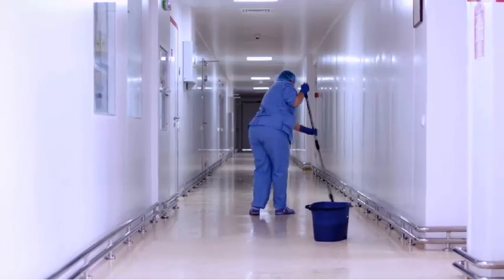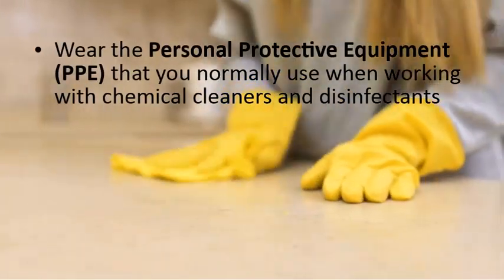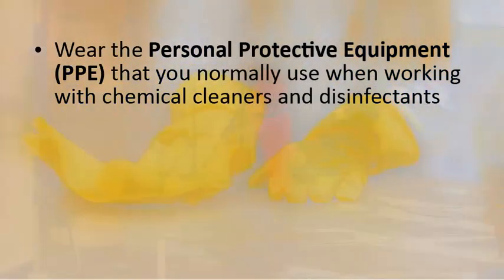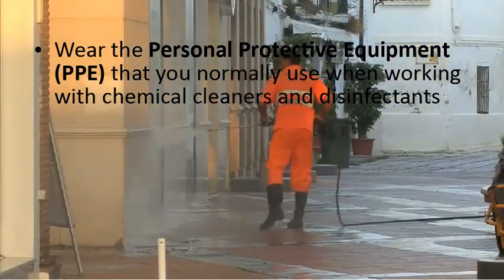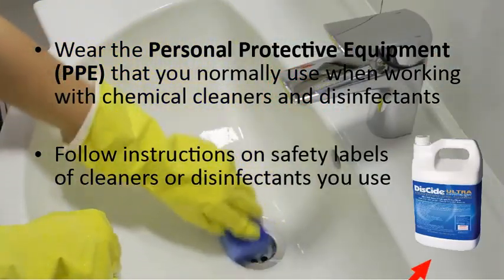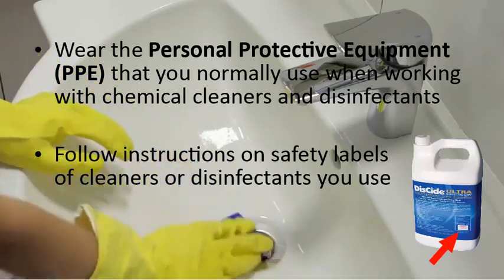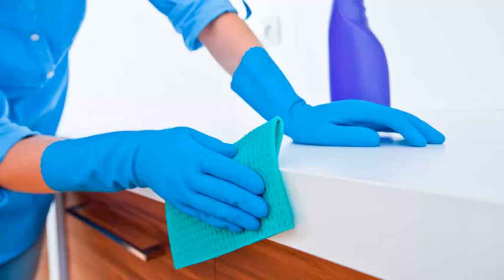When cleaning to prevent the spread of COVID-19, you should wear the personal protective equipment, or PPE, you normally do when using the products required to clean and disinfect. You should always follow the instructions on the safety label of the product you're using. Some special circumstances will call for additional PPE, but we'll discuss that later.